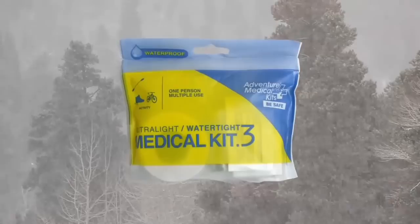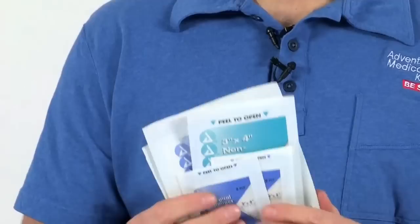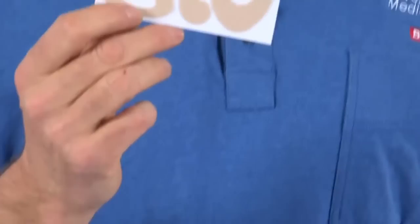Inside the kit, you will find quality AMK supplies, including butterfly closure strips to close wound edges, sterile bandages and dressings, antibiotic ointment and antiseptic towelettes to help prevent infection. Pre-cut and shaped moleskin blister dressings make easy work of treating blisters and hot spots. No scissors required.